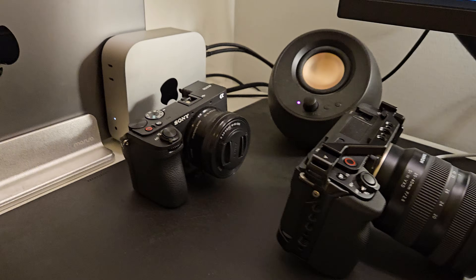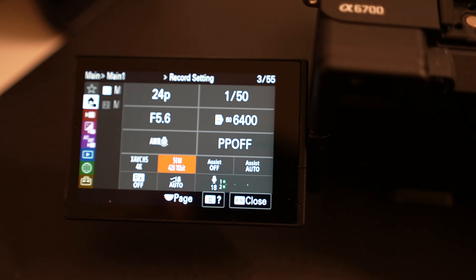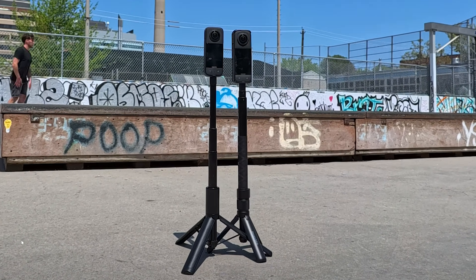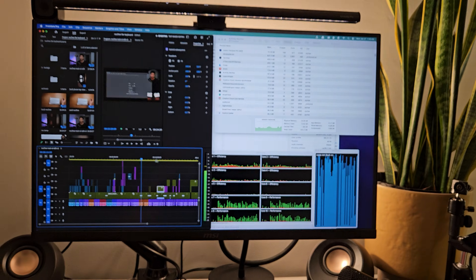I edit primarily with Sony cameras — they're great for solo content creators because of laser-accurate eye autofocus — and also with Panasonic cameras. They all share the same codec, whether it be H.264 or HEVC. HEVC is the more common codec and is what you'd typically edit on your Premiere timeline. There are also GoPros, Samsung phones, iPhones, and similar accessible devices for budget content creators, and that's what this video is catered towards.